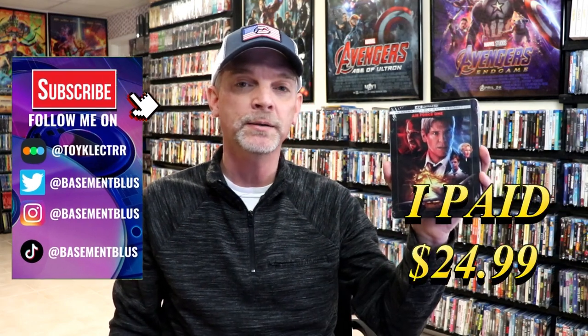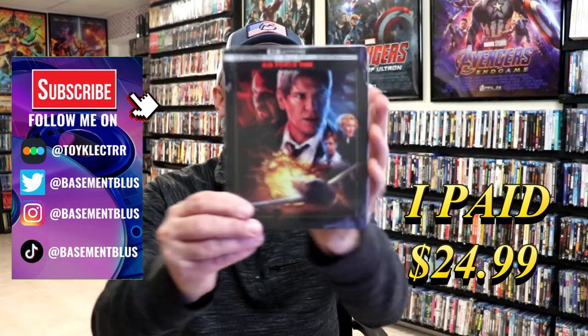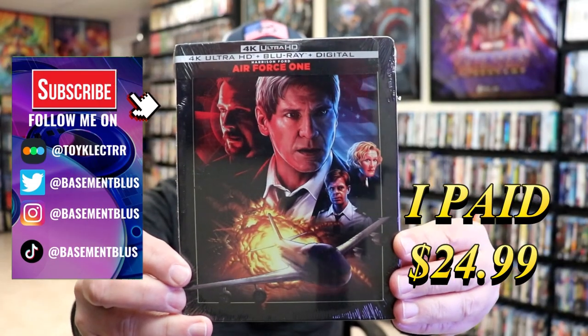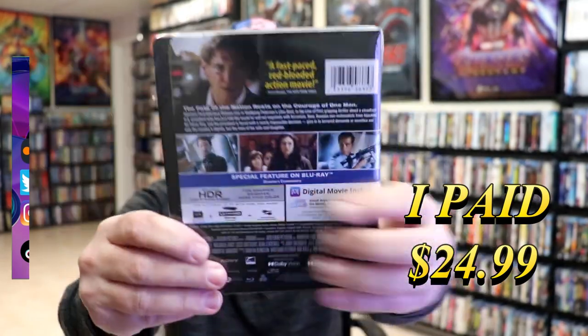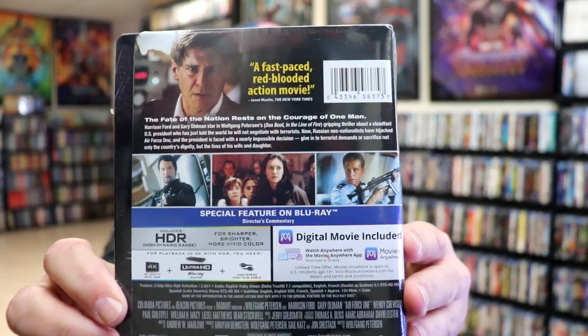So I received my order for Air Force One. This right here is a 4K plus Blu-ray plus digital steelbook. Here's the front, and here's the back. If you'd like to check out that one special feature, you can go ahead and pause and do so.